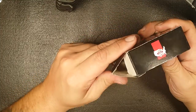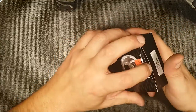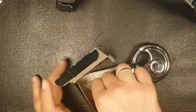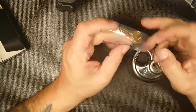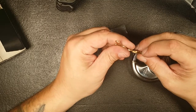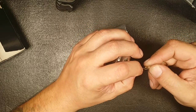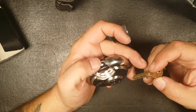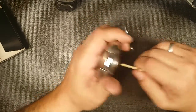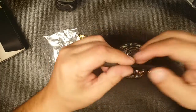All right, am I breaking this thing open? I guess I am. We've got four pins, looks like maybe five — yeah, it probably is five. I'll know in a minute. It's got a pretty stiff core, so that's something. Maybe that'll make it hard to pick.